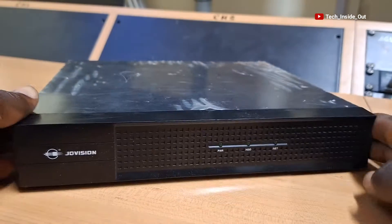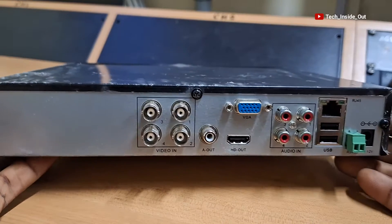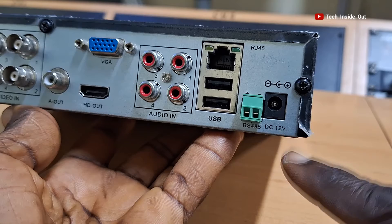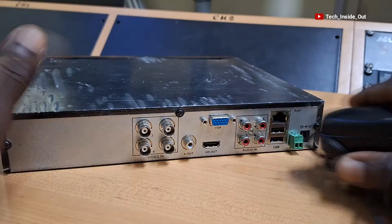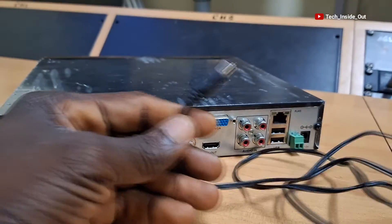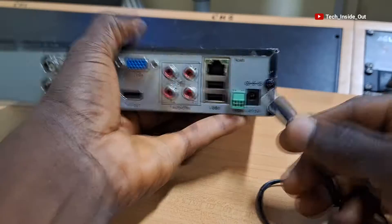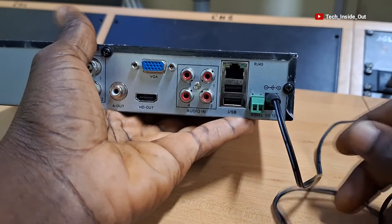The connection ports on this device are located at the back of the device. The first port here is the DC power port through which power is supplied to the DVR. A 12V DC power adapter like this is used to feed power into the DVR by simply plugging this end into the DC power port.